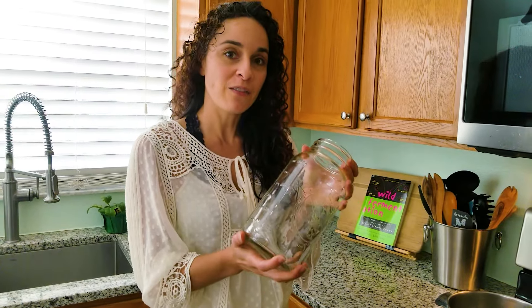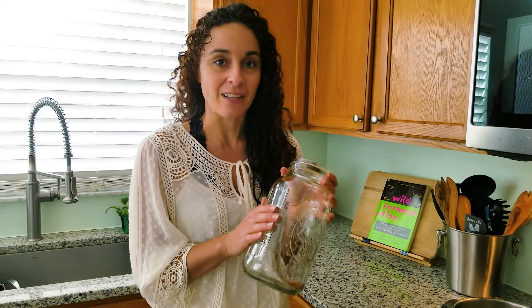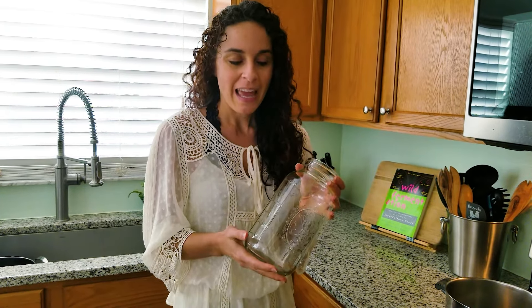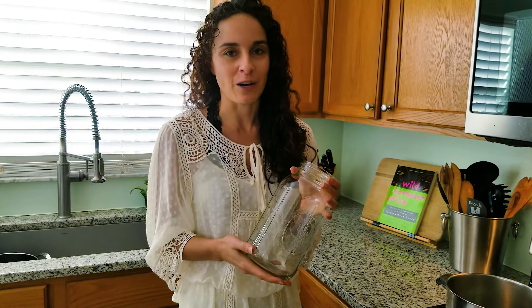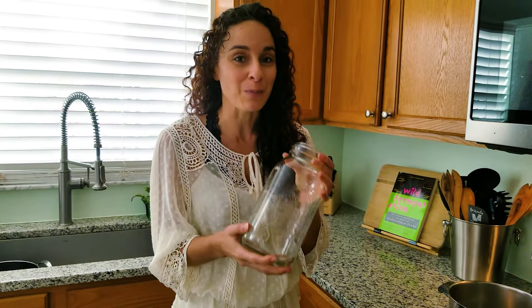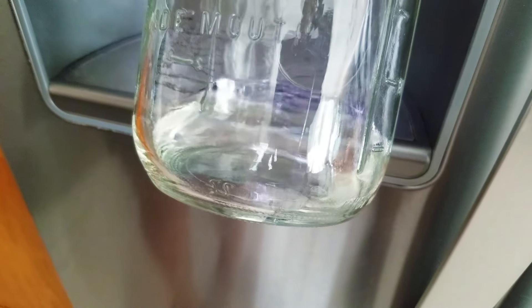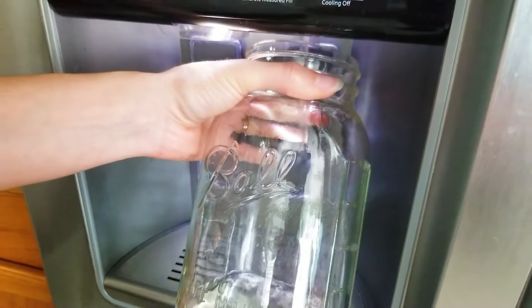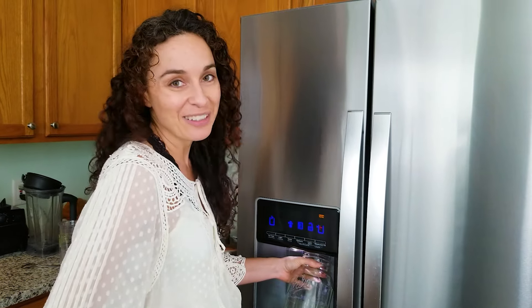We're going to start by adding some water to a pot on the stove, and we want to use about three-fourths of our half-gallon size jar. The reason is we're going to be adding ingredients later and we don't want overflow. We'll top off the mason jar later to make sure we have as much root beer as possible. It's important to use non-chlorinated water, such as filtered or distilled, so that chlorine doesn't kill your ferment.